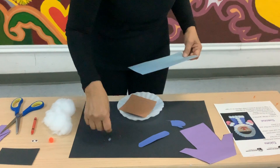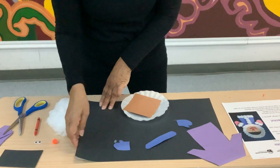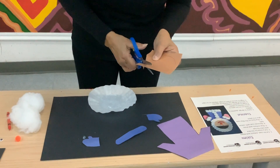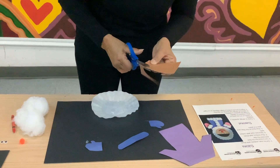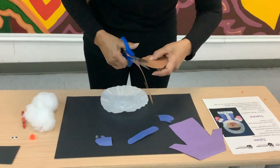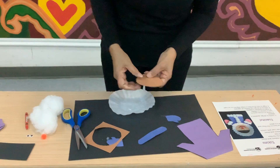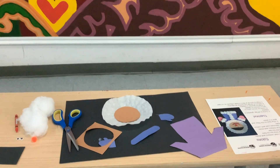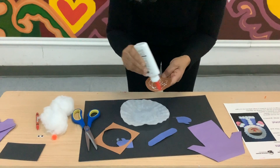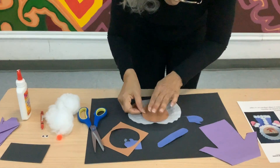Grab the circle and cut it out. This is going to go in the center because this is the face — it's going to go in the center of the filter. Take your glue and put glue just like this, and place it in the center like that.